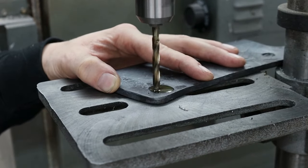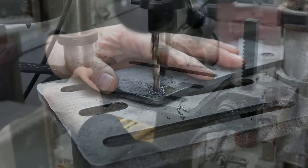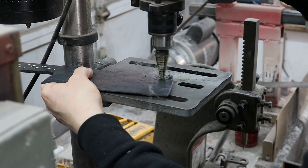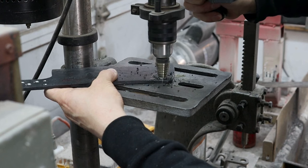I drilled out a hole on the tip for hanging the knife. I like to start with a quarter-inch hole and then use a step bit to gradually widen the hole on both sides until it's the right size. I think this bit leaves a nicer round-over on the edges rather than using a chamfer bit.